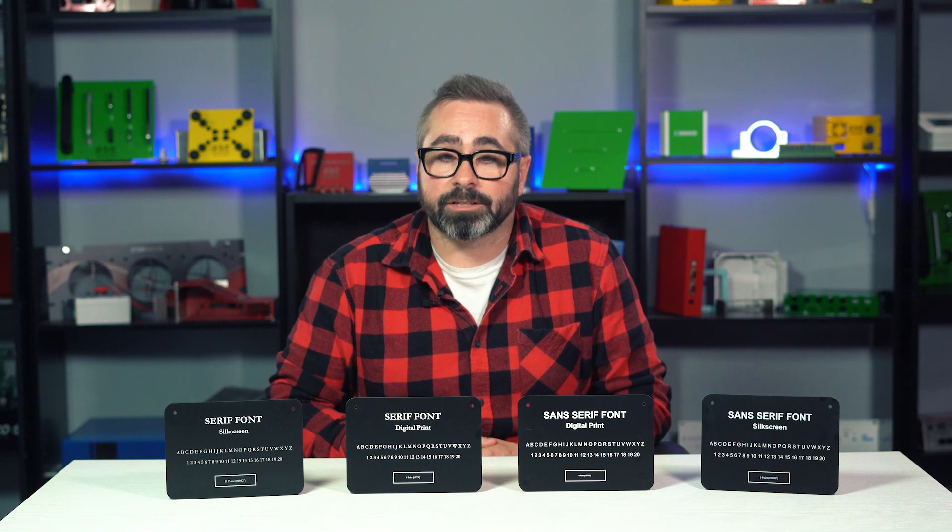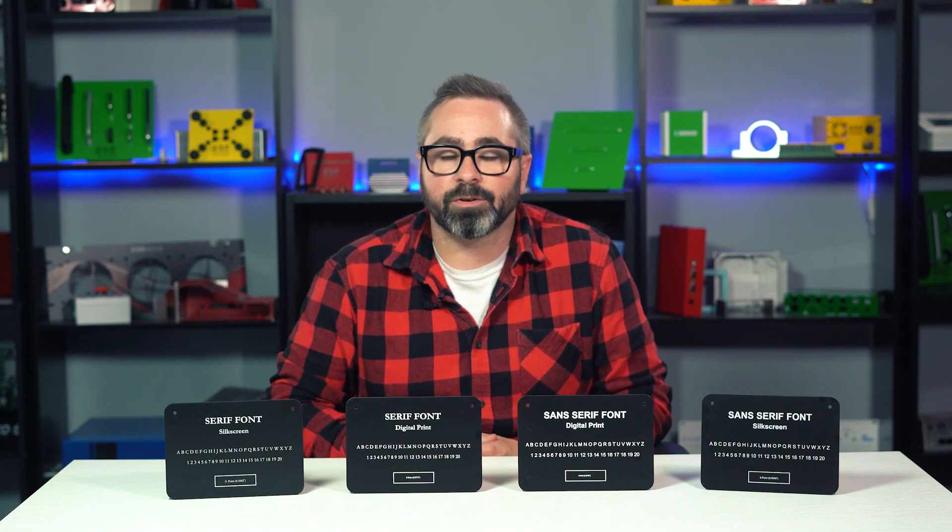We do have a full Proto Tech Tip that breaks down the differences between digital print and silkscreen, so I highly recommend watching that if you haven't already — check out that link in the description below.